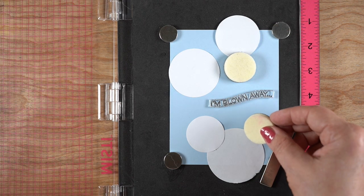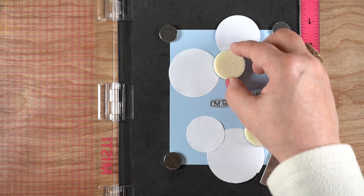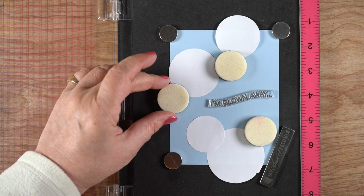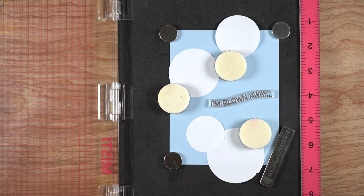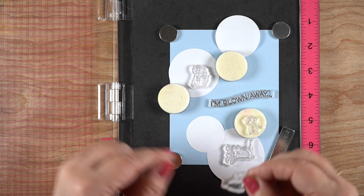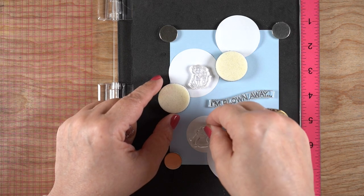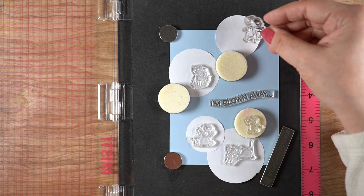I just wanted to figure out where I wanted my bubbles to be, where I wanted my sentiment, because I'm going to have the second part of the sentiment on the inside, so leaving just part of it on the front. And I'm trying to make a flow around the card, so it kind of goes from the bottom and sort of has everything joined.